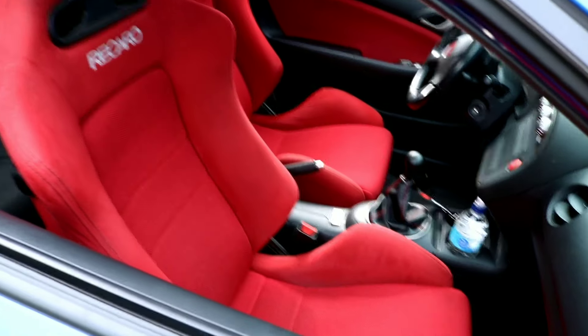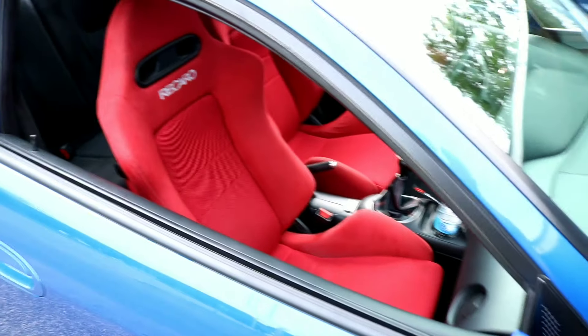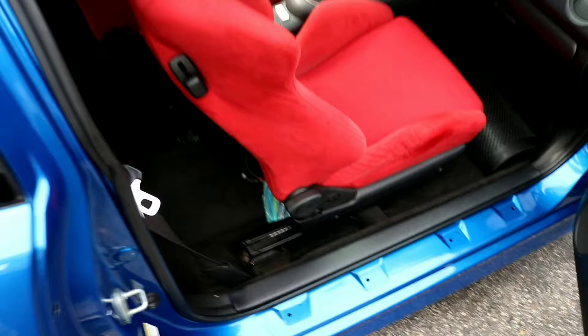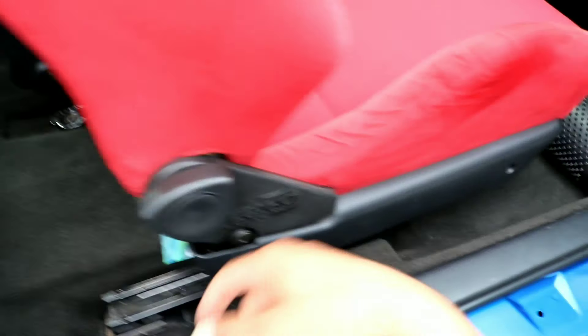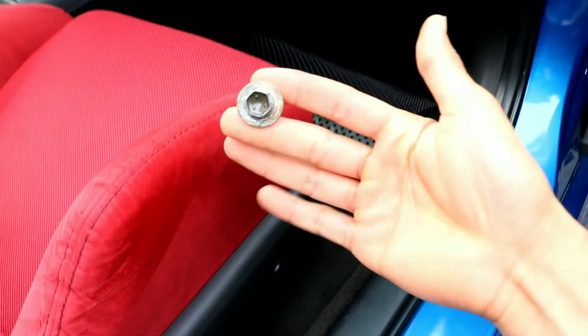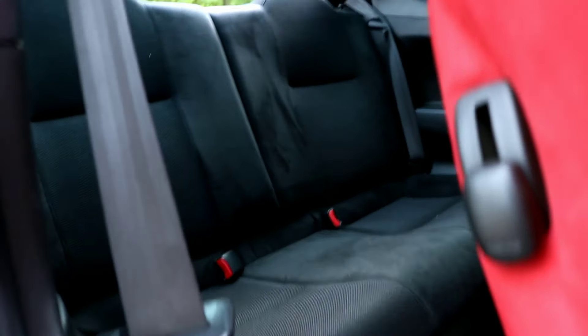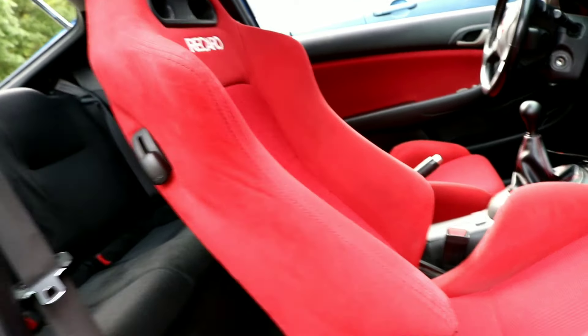We're gonna make them nice and bright again. We have a little bit of seat belt wear right there but we're gonna get rid of all that. I'm going to remove the seats out of this car — it's very simple. It's four 14-millimeter bolts: one here, one on the other side, and two in the front. I already removed these right here, so I'm gonna go ahead and take this seat off. Stay tuned.